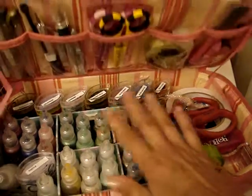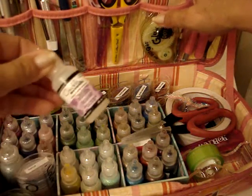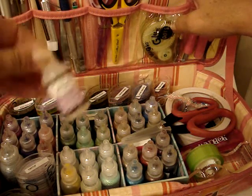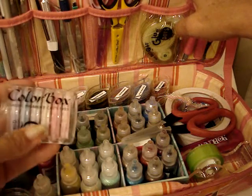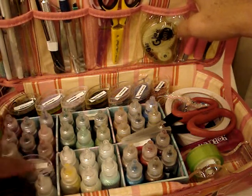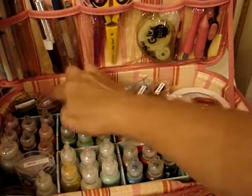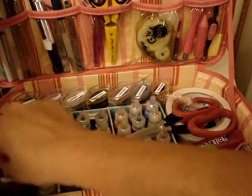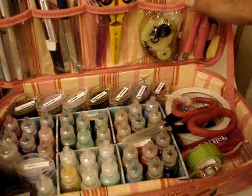These are my stickles — the ones that I take with me, my main stickles. And then I have one of these Crackle Glossy Accents, which I just use sometimes as glue. I have a bunch of these Colorbox inks — I have this one and then I have these here. I have three, six, seven, eight, and then this one. Some of them have dried out already, so I've used them so much.